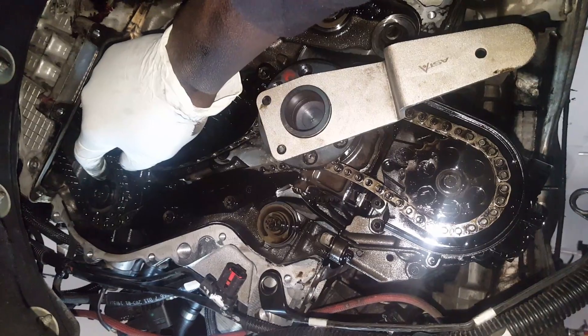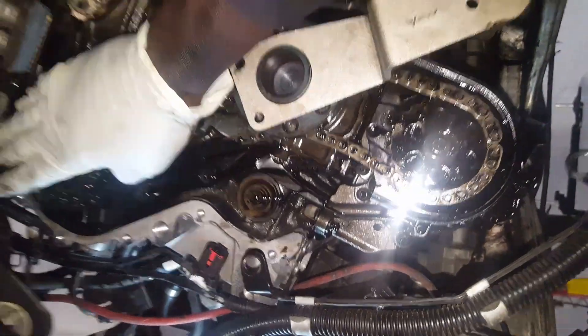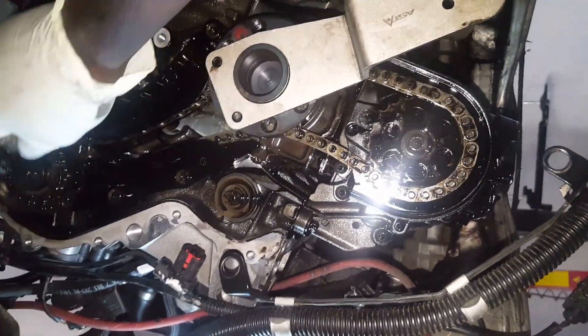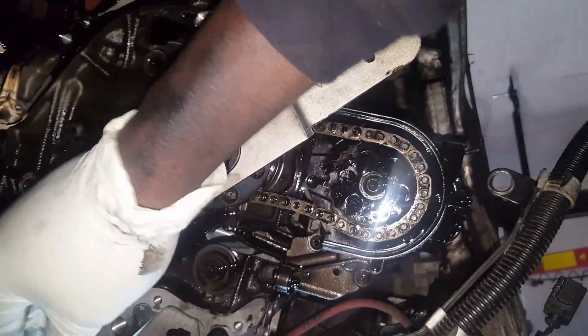The only way to take this pulley out is with a pulley holder, but the space is very limited - you won't be able to get a pulley holder in there. That's the reason why I undid the high pressure pump earlier. There's a bolt there I undid and another bolt on top of the high pressure pump. If you rewind the video you'll see I undid those bolts first.